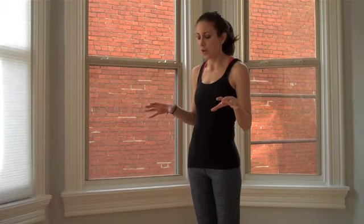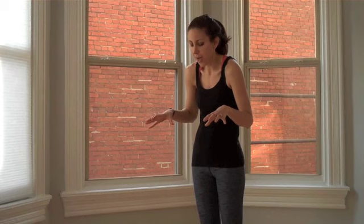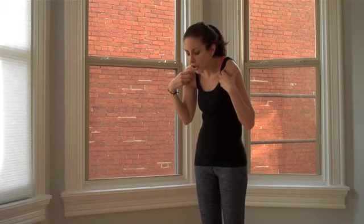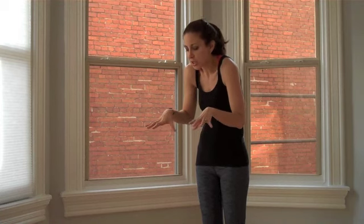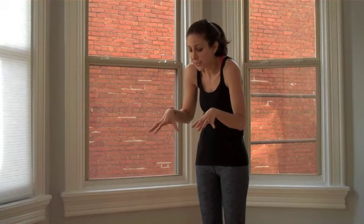Most of us who have desk jobs are sitting at a desk all day and sort of hunched over. So first we're rounding in your upper back, your shoulders move forward, your head moves forward, your hands move up, your shoulders move up. You sort of create this good zombie apocalypse look.